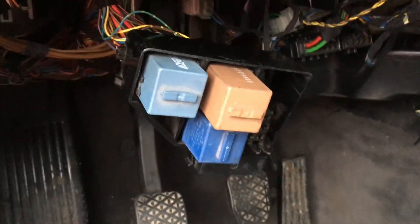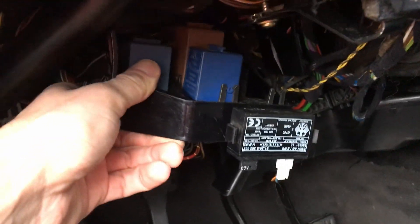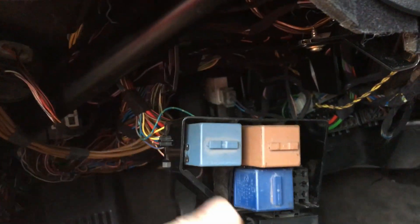Now this goes under the dash. This tray is like here next to the steering wheel. So just remove all this stuff.